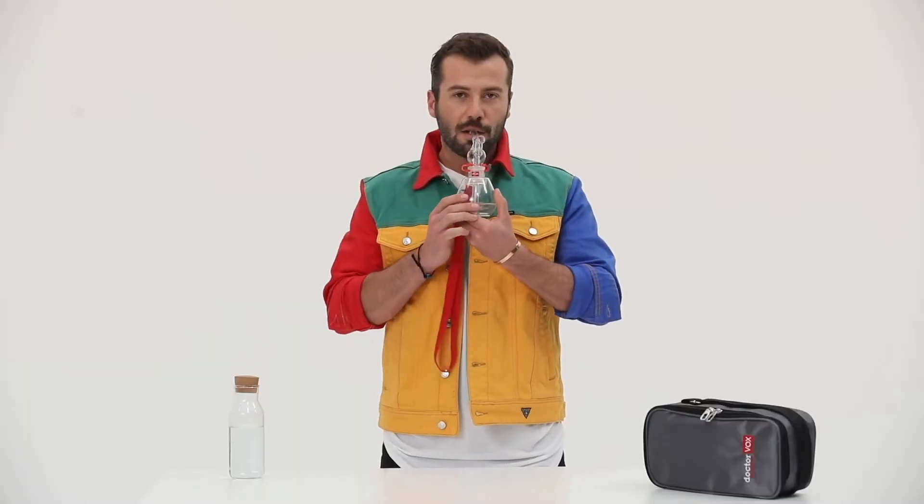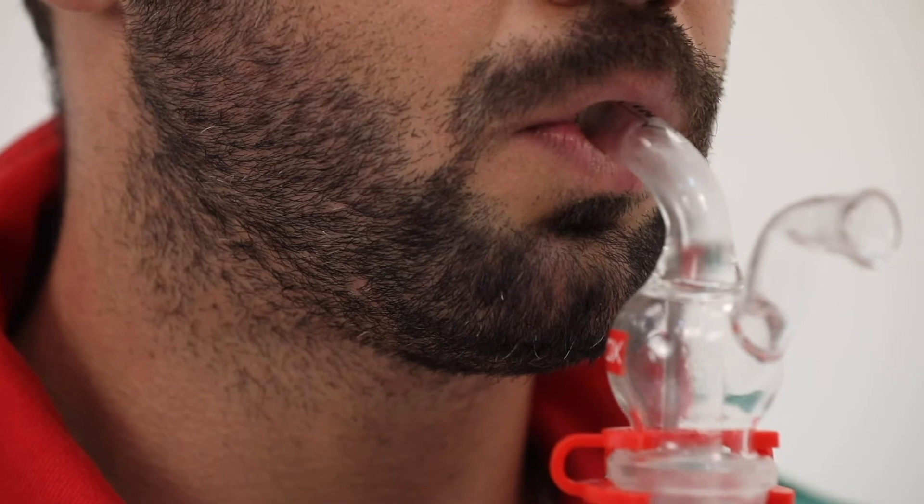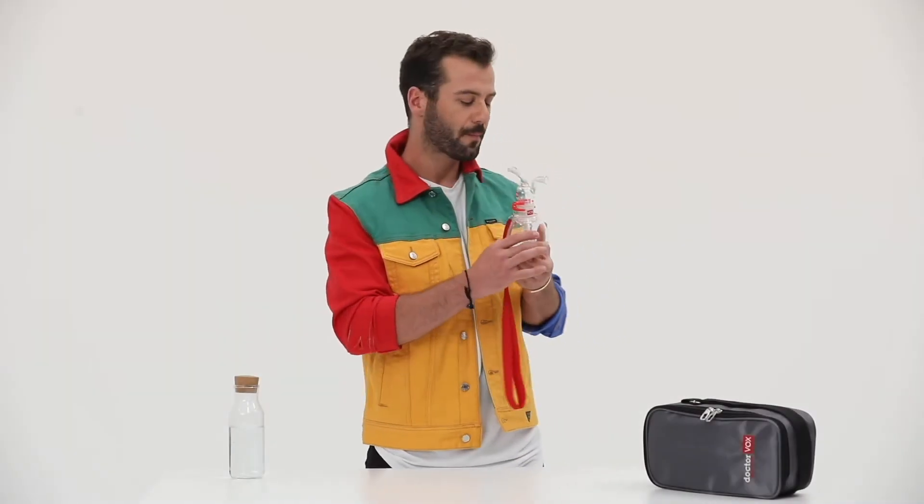When applying Dr. Vox Voice Therapy, the water level of the device has two main effects. One is the vibration that occurs during therapy and is observed in the cheeks. This vibration creates a massage effect in the vocal cords.